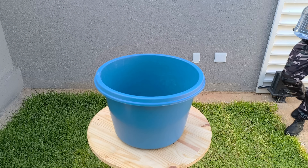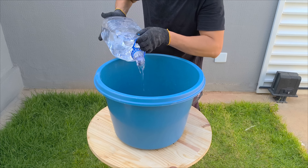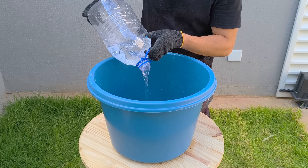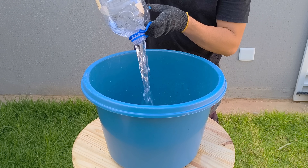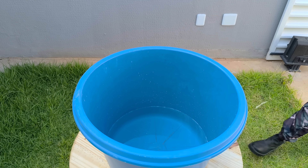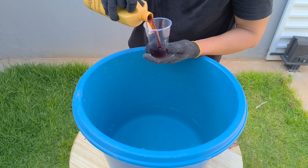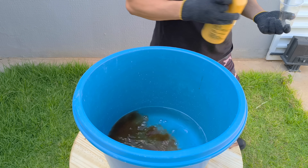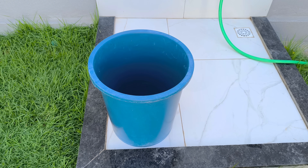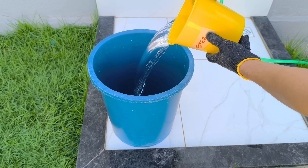Now it's time to begin the real experiment. To start the main mixture, I add five liters of clean water to a large basin with a capacity of 40 liters. This step may seem simple, but it's here that we begin to control the correct proportion of materials and ensure that the entire process runs smoothly and precisely. Next, I add 50 milliliters of plasticizing additive.